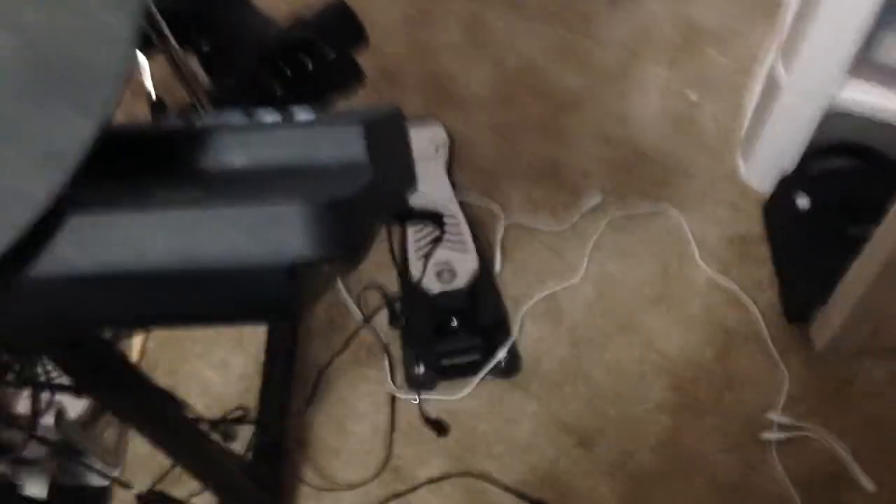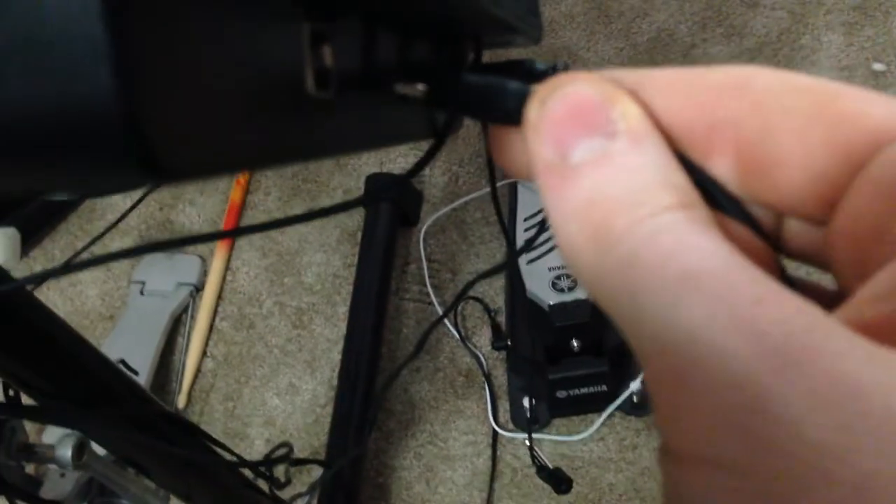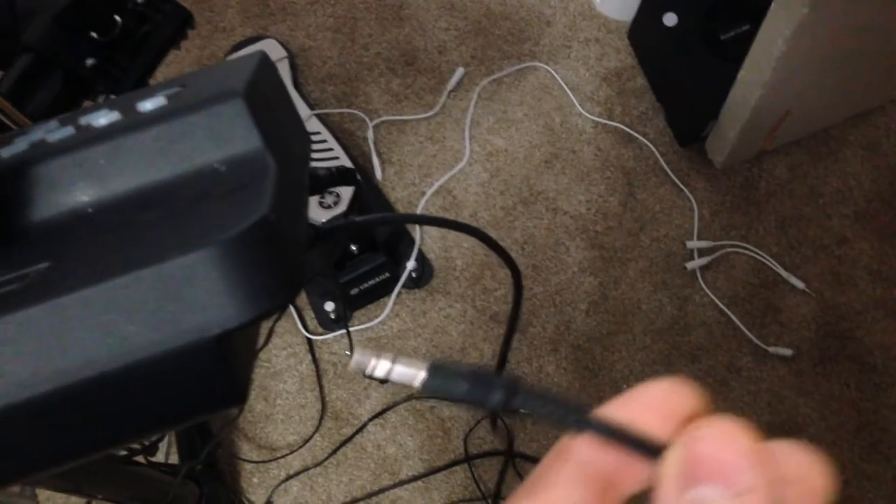So what you'd do is — I don't have my stereo plug right now, but I'll just show you without one. You'd have your headphones plugged in the back of your stereo plug, and then it would go in the stereo port right there. And then you'd have your aux cable into the aux cable port, and the other end of the aux cable plugged into your MP3 player, iPhone, or wherever the sound is coming from.